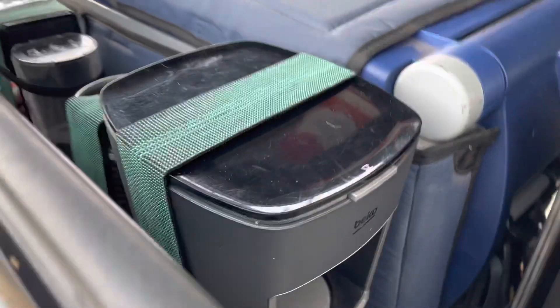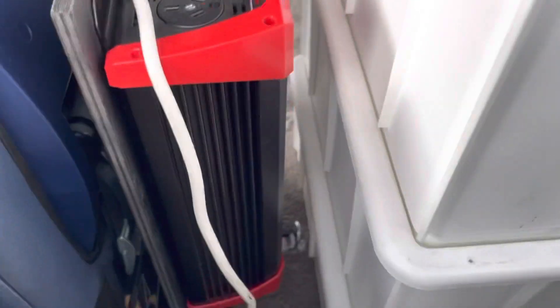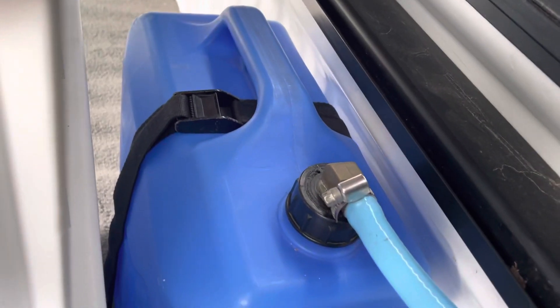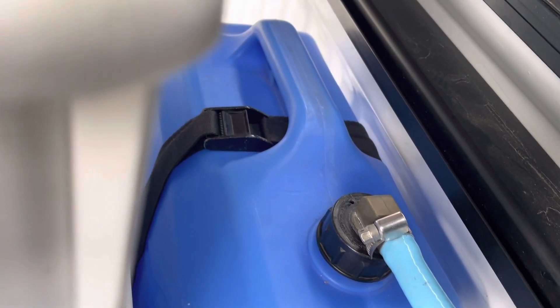There's a bit of wobble but nothing happens. You can see the inverter, and there's another anchor point - if I'm going to go off-road I'll put another strap over those tubs to hold them down. Behind these three tubs is my 20 litre jerry can, using the same anchor points with a tie-down strap - doesn't go anywhere.